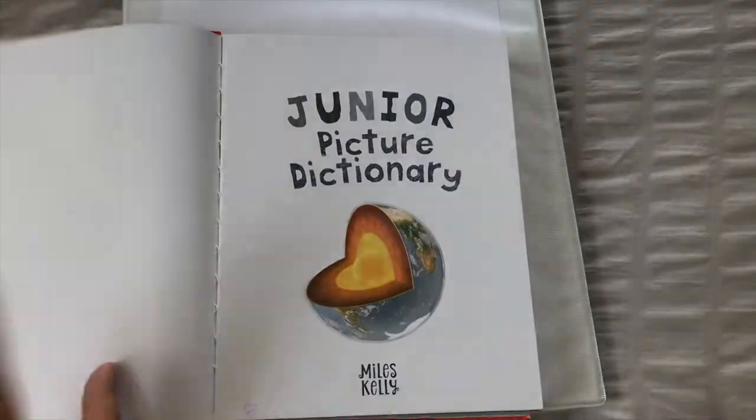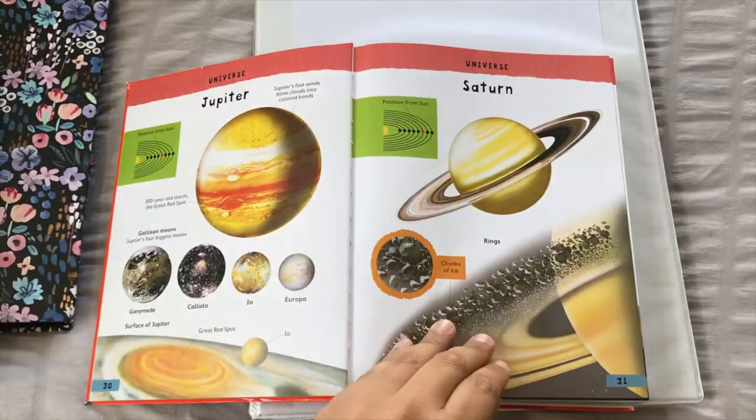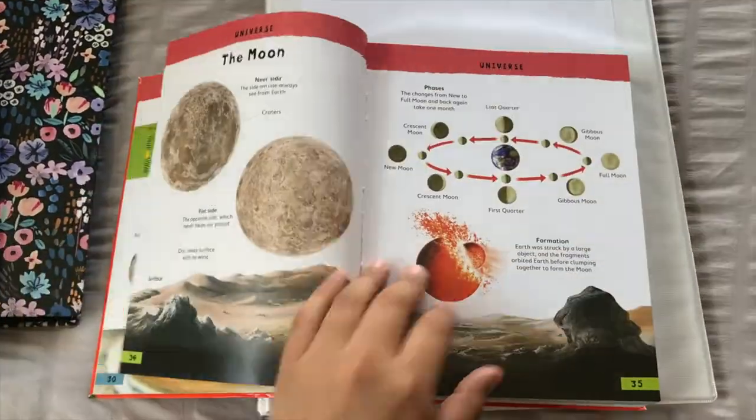The two books that I'm basing this whole curriculum out of — the first is this Junior Picture Dictionary. I got this from Costco, though I haven't seen it there in a while. I'll link a copy I found on Amazon down below. It's the same thing, just a white cover, but looking through it, it's the same. I'll give you a quick flip through so you know what we're working out of.